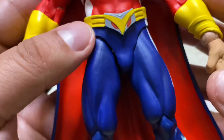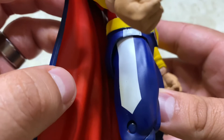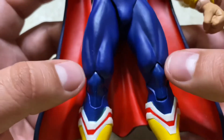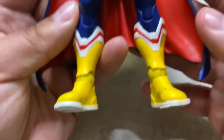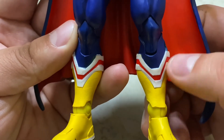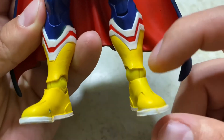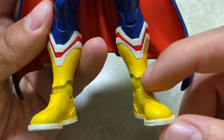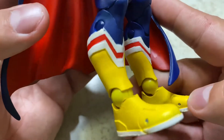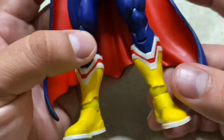Not too much on the legs — some nice white coming down, pretty clean. The muscle definition on the legs looks really cool. The boots look nice too, with white and red, and some yellow. The ball pegs at the ankles are a lighter yellow than the rest, which is just how McFarland's ankle joints are. Some paint is missing in spots but overall not bad.